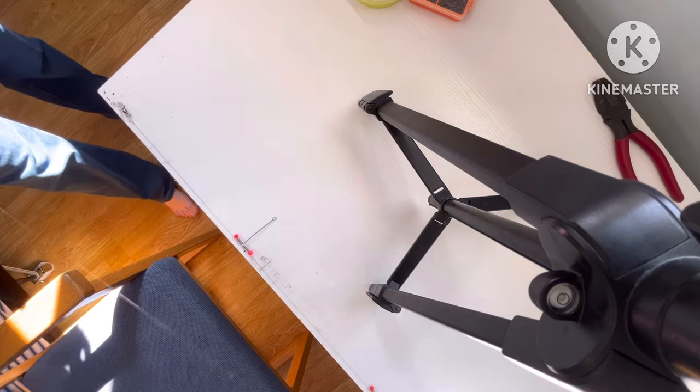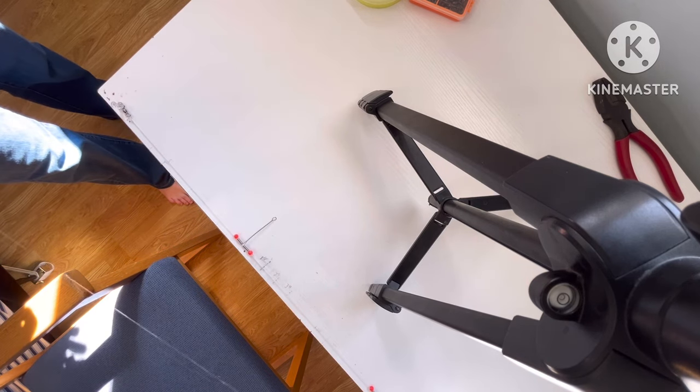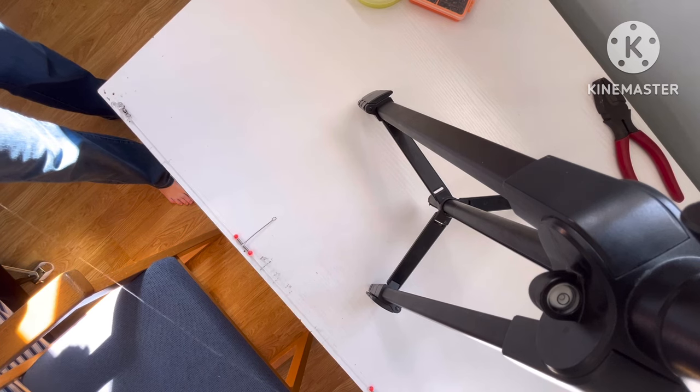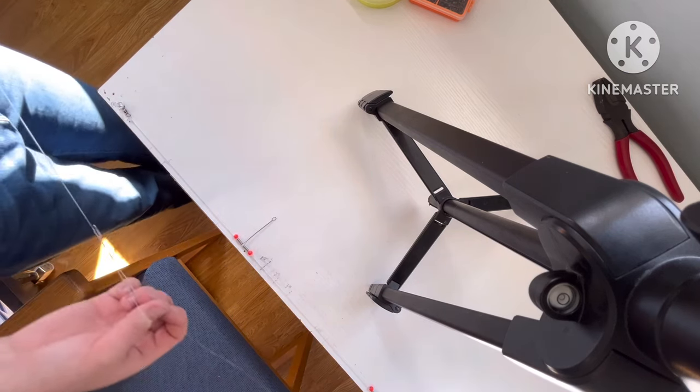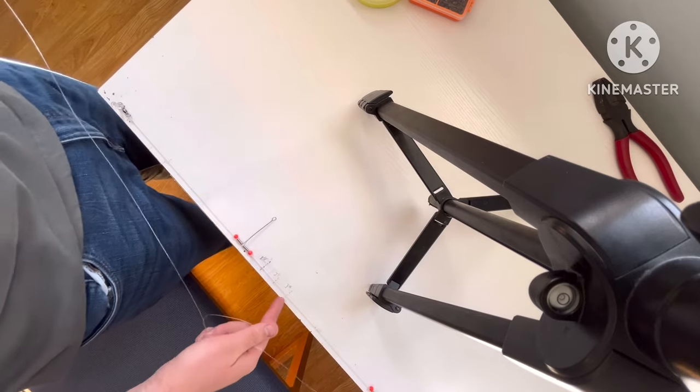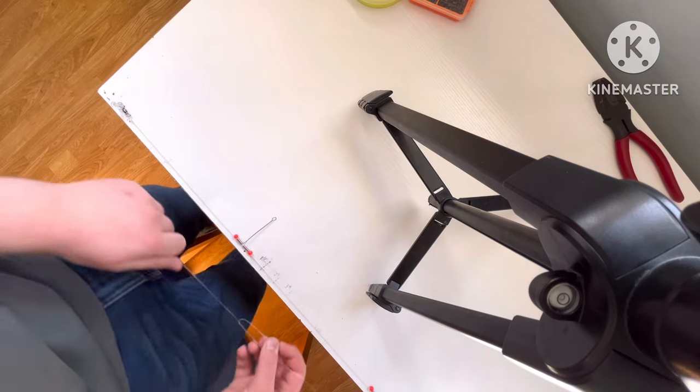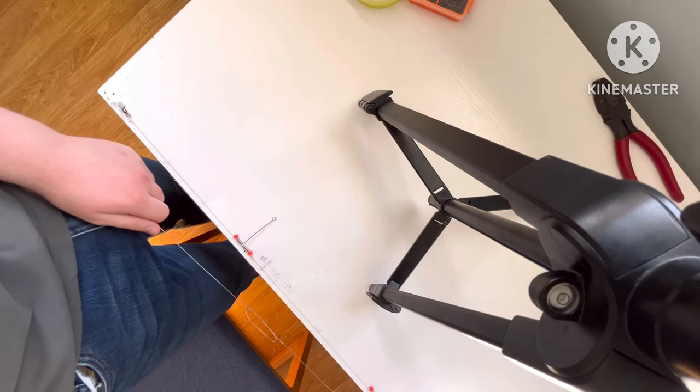The next step is to tie the other knot — one, two, three, four wraps. Then the hard part: you're going to want to bring the knot down to three inches and estimate where the knot's going to land, so you want it close to three inches.